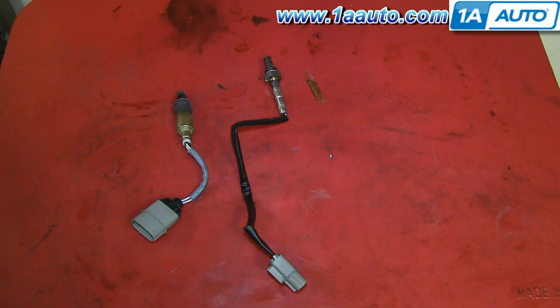On the left is the old O2 sensor. On the right is the new one from 1AAuto. You can see they look a little different, but they have the same harness connector and will mount exactly the same, and it will work just as your old one used to.